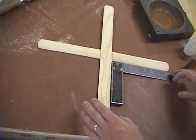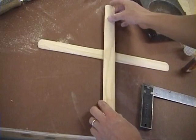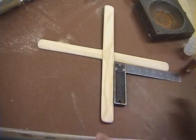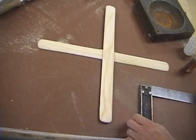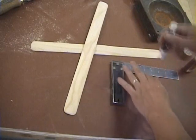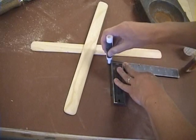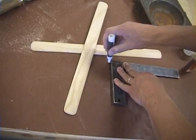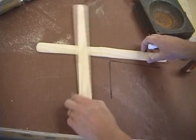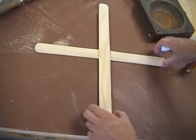Before you start gluing, make sure you have everything set out. Pre-lay out your sticks for the boomerang and make sure everything is perfectly square. If you want, you can draw on a piece of paper on the table — you don't want to draw directly on the table. If you draw a 90-degree guide, that will help you lay it out so it's more square.